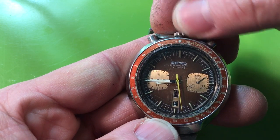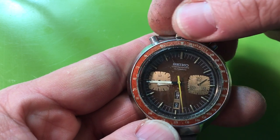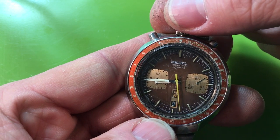He saw a lot of sun in this one too. You can see that the red Sunday is now more of an orange.